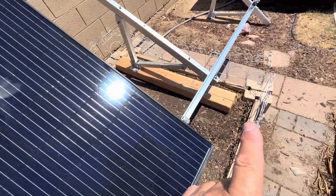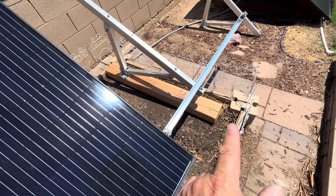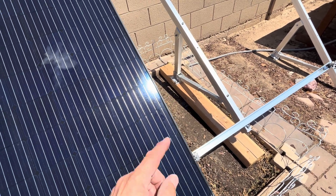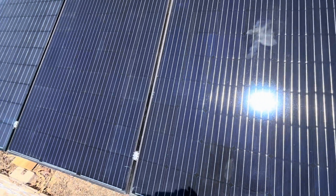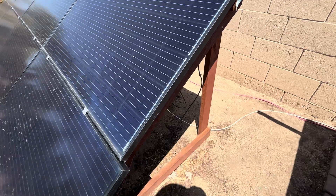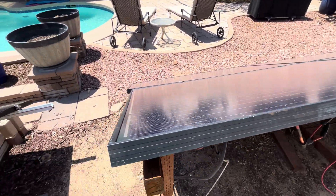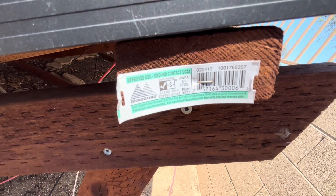We bought 4x6 posts, eight feet long, cut them in half, and mounted them eight inches from the end of the wood. We put some anchor screws in — does a really good job holding it up. This is a couple hundred pounds so it won't move. I built this solar array out of wood for about $150 in pressure treated lumber — solid, no movement during storms. I got the lumber from Home Depot.